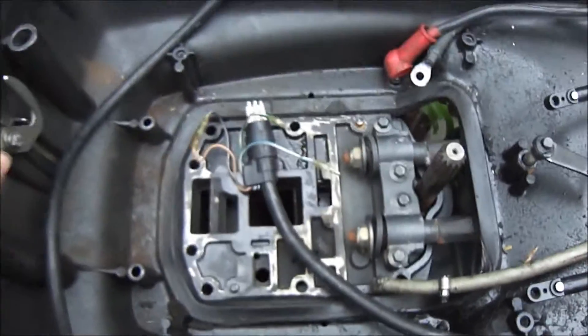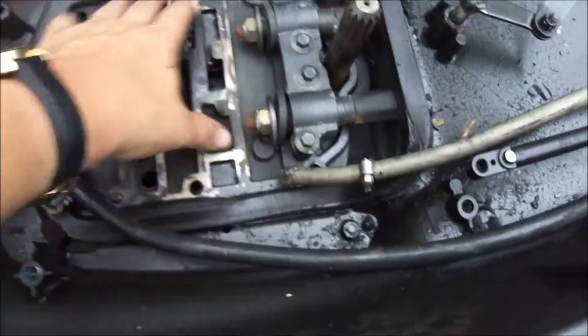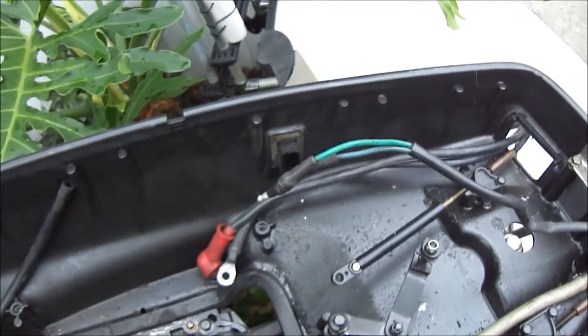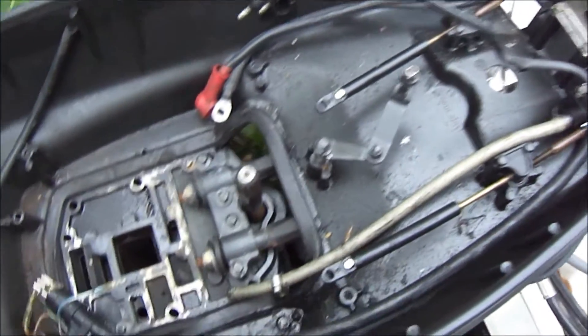I still need to scrape off some of this old gasket and put down a new one before I put the engine on, and I'm going to clean some of this junk out. But it's basically ready, so hopefully I'll be able to get this in maybe tomorrow or something. So that's my only question.